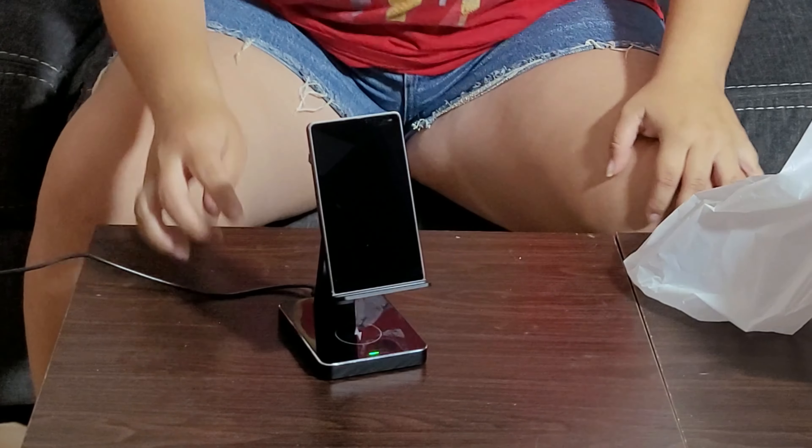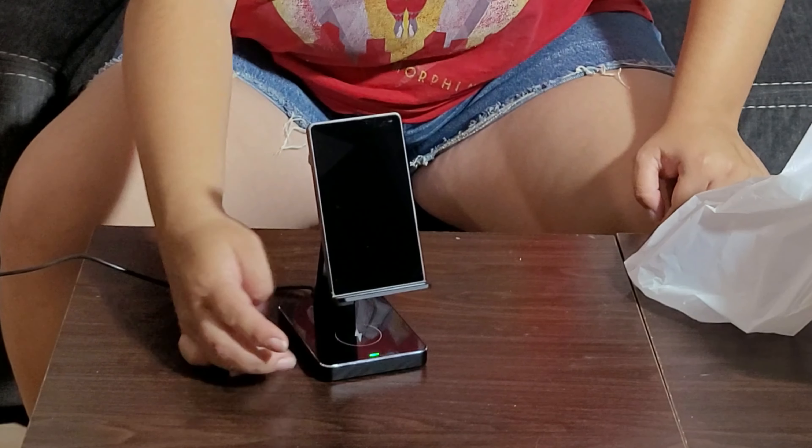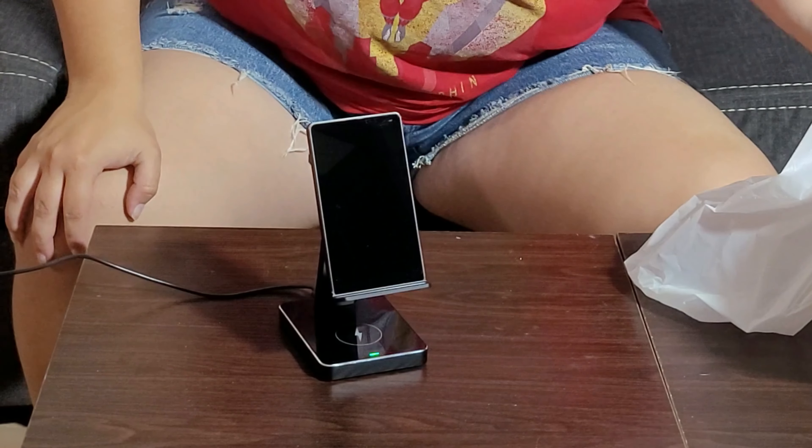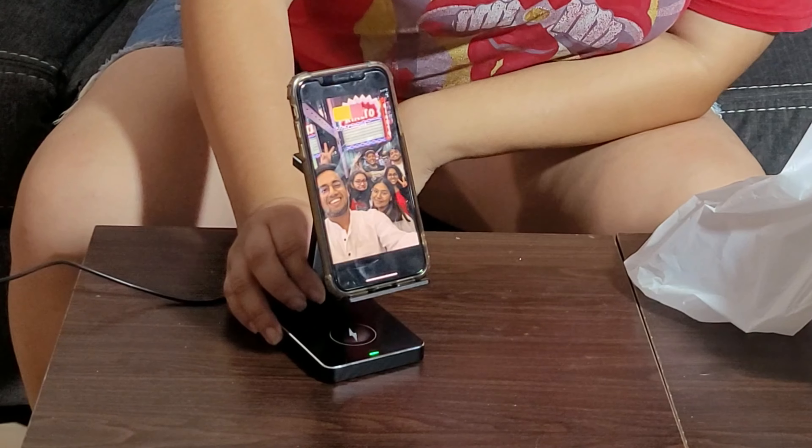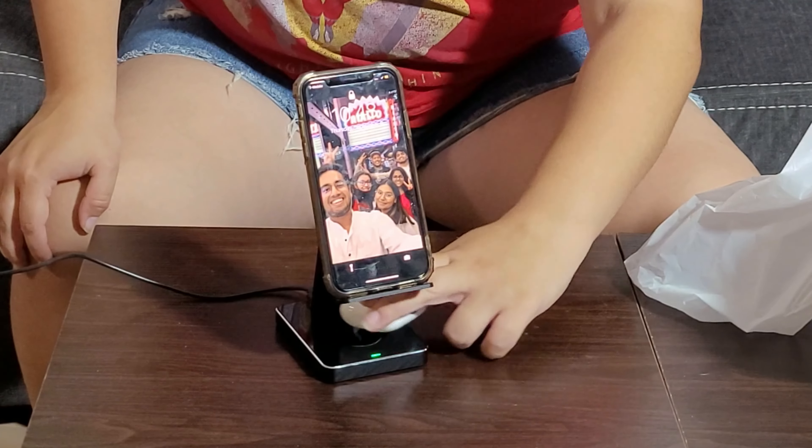When plugged in, it does have a green light indicating that it is charging and plugged in. Let's put my phone there and see — it automatically charges, along with the AirPods.